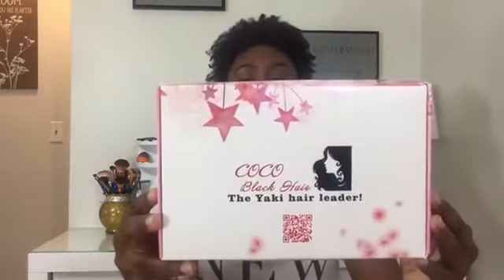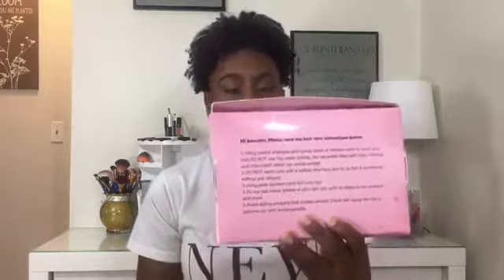They had very fast shipping. It came in this box. It also has little directions on the back too — tips on how to care for the hair. It also came with a wig cap. It's not my skin color, but I don't really care. You can always put foundation on top of it to match it, so that's not a big deal. I do appreciate them sending me a wig cap.